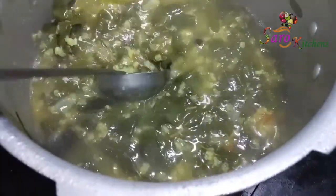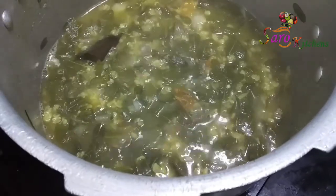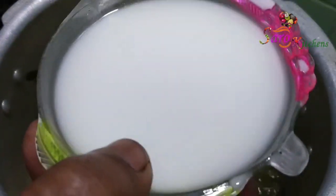Let the rice cool. I'll have to add the Yaajan — put it in. Then put it in the bucket. First, I'll put it in the bucket.